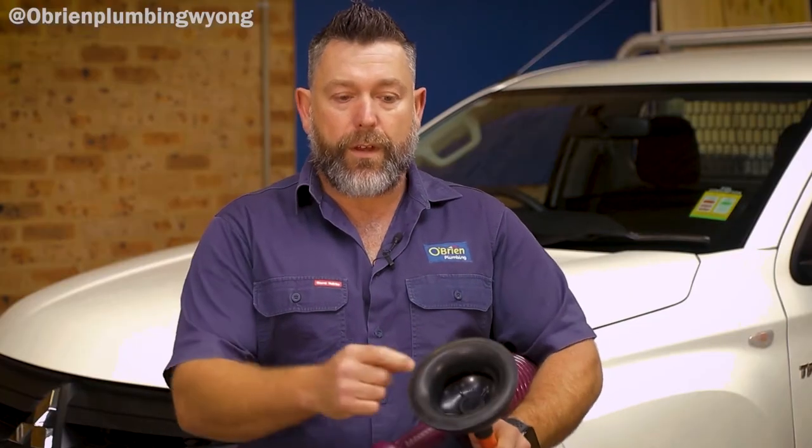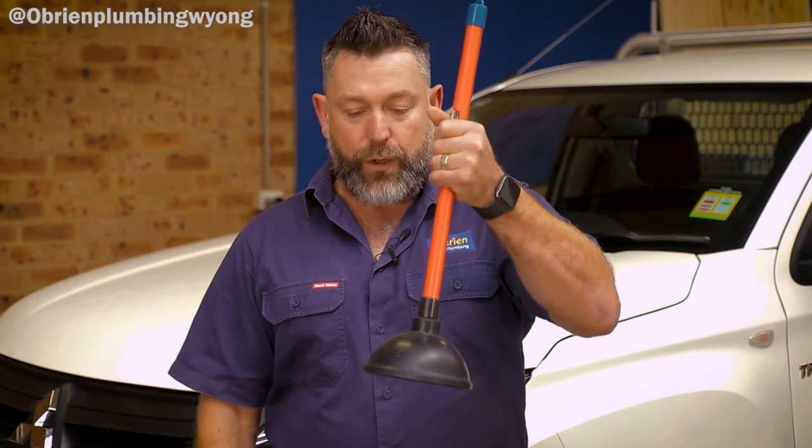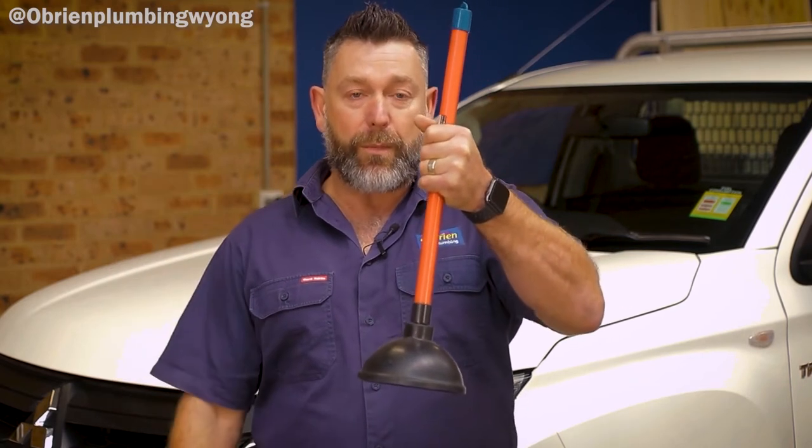You want to make sure that the opening of the plunger is bigger than the actual drain hole, because what you want to do is create a seal over that drain hole. So first of all, you start by pushing the plunger down over the opening. When you push down and depress hard enough, you'll see the air come out that's trapped inside the plunger.